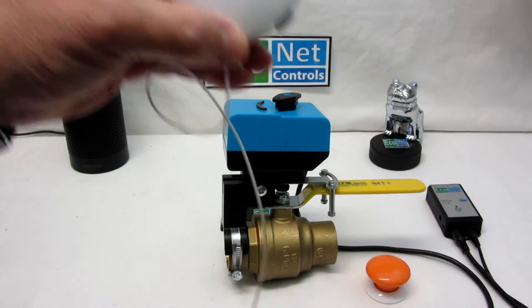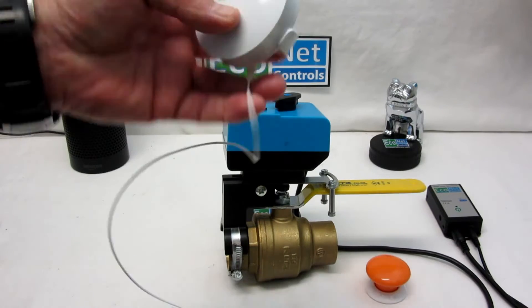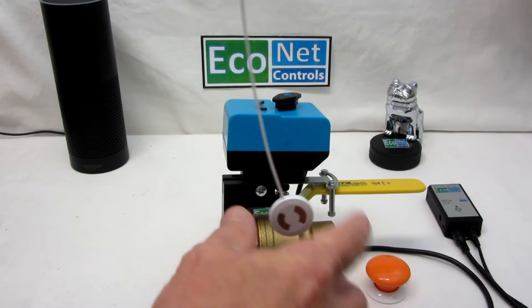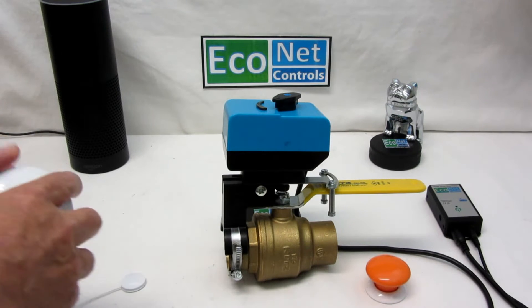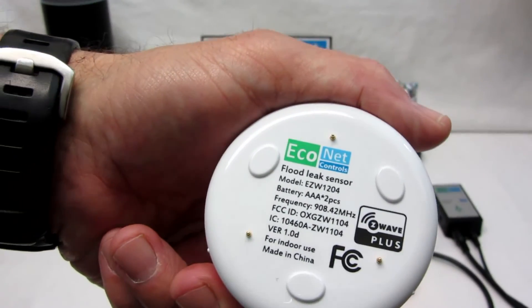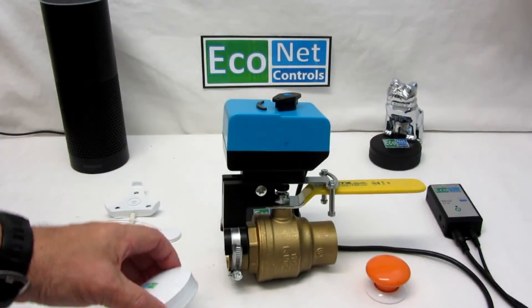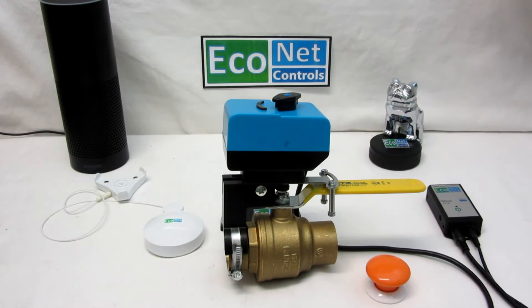Here are our water sensors, but there are lots of other compatible water sensors as well. Ours comes with a base that you can mount on the wall, and then you hang the probe and tape it to the wall or floor where there might be a leak. It's also portable — you can just place it on the floor. You can see the little spring-loaded prongs. So you put that on the floor in the laundry room, by the dishwasher, by the hot water heater, and if it detects a leak it'll shut off the water.